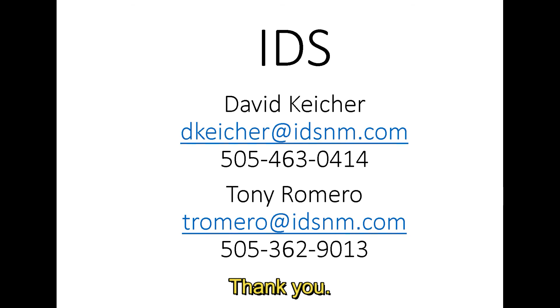For further information, please contact us at one of the addresses shown below. Thank you.